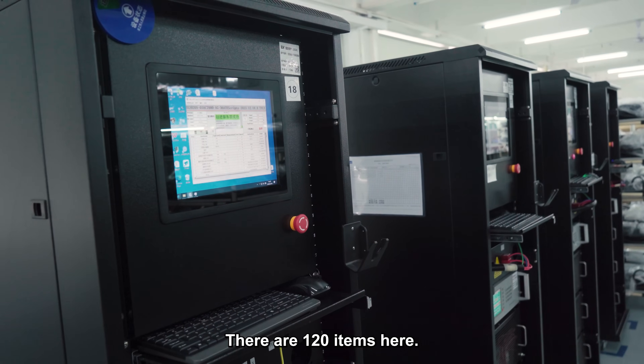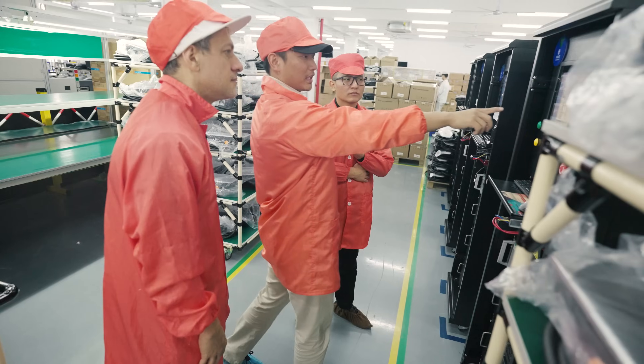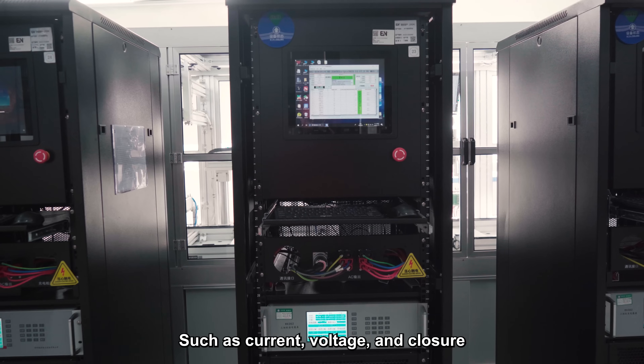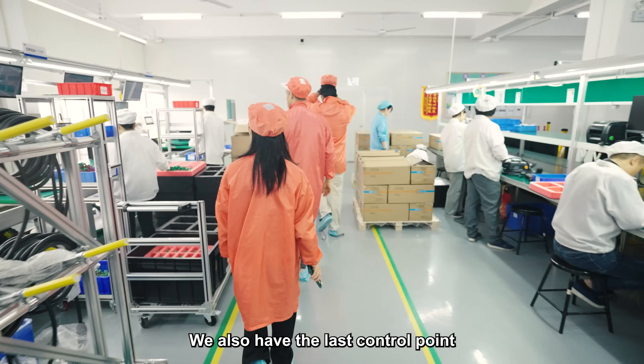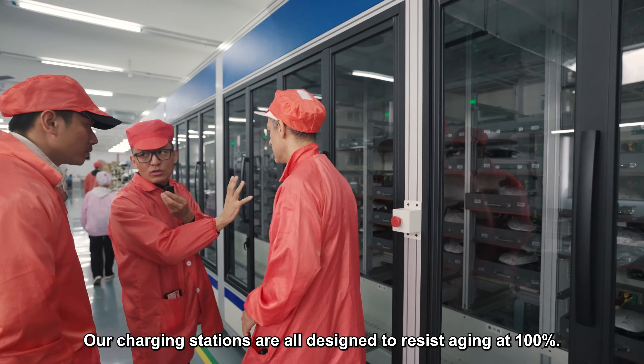There are 120 tests performed. In use, the power will appear in the process of using the unit. This is the third stage of control. They have the final quality control, checking 100% against the old reference unit.